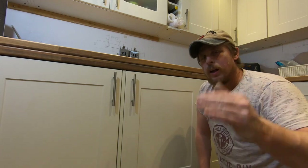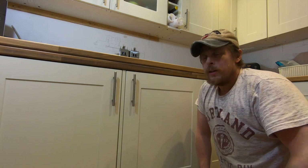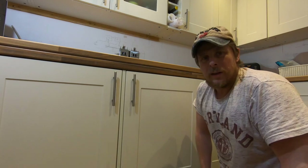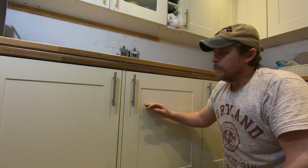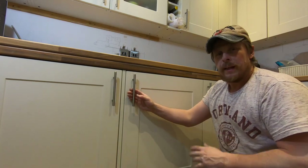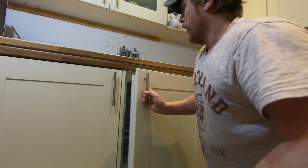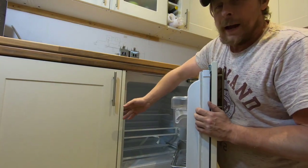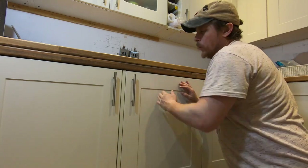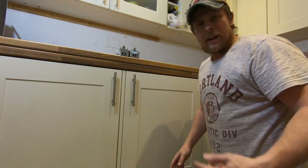Welcome to today's video. Please hit the subscribe button below if you haven't already, and hit the bell button to be notified when I next put a video up. Today's video is all about the Beko fridge — fitting the panels, connecting it to the unit, fitting the door, and putting the handle on. Stay tuned, let's get it installed.